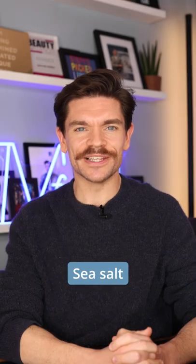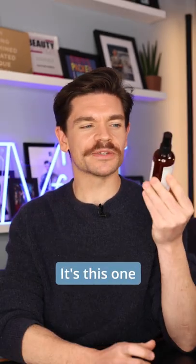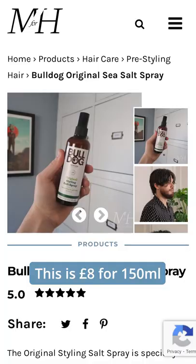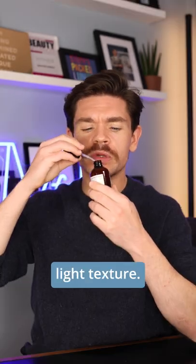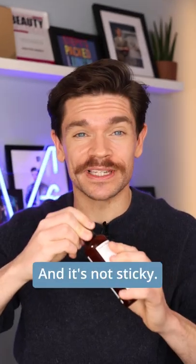Grooming 101, my top three sea salt sprays. Best for budget, it's this one from Bulldog. This is eight pounds for 150 mils, which is incredible value. It smells good, it works really well. It gives you light texture. It doesn't weigh it down and it's not sticky.